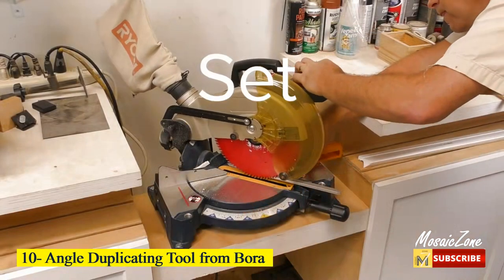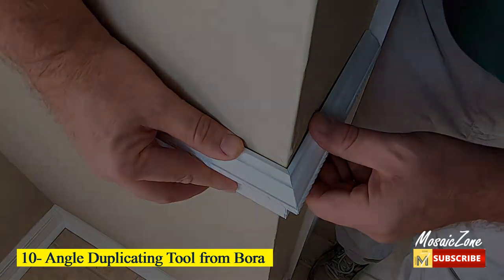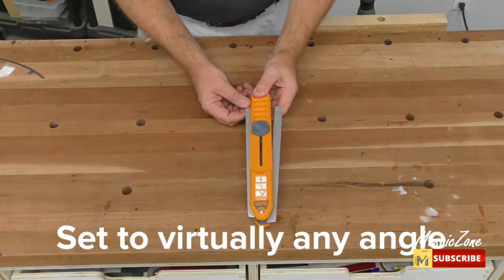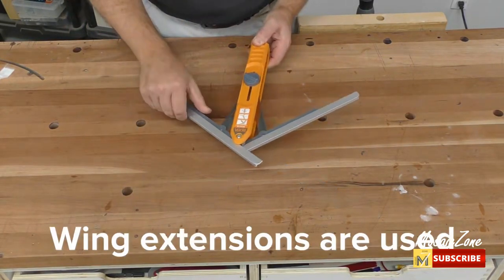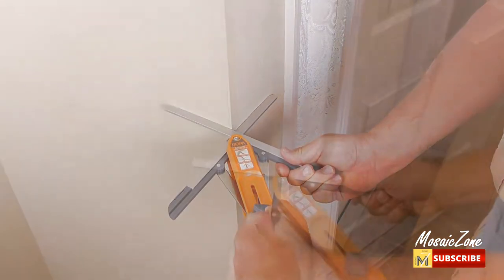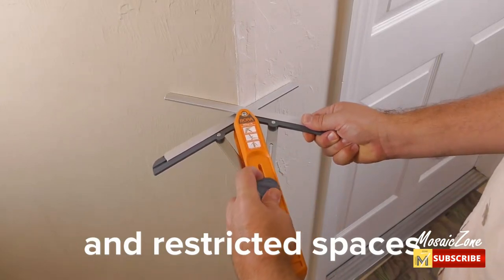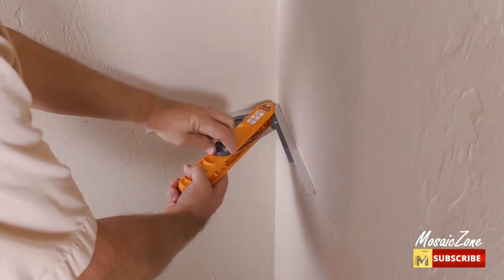Number 10: Angle Duplicating Tool from Bora. It precisely measures angles, then locks the angle, and even splits in half to transfer that exact angle to your miter saw. You can now measure an existing angle on a piece of furniture or a corner in another room, and then transfer that exact angle to your miter saw. This means your miter cuts will match perfectly every time. Easy storage — the wings fold in so you can conveniently store it in your toolbox, workbench, or even your pocket or tool belt. Perfect angle every time.